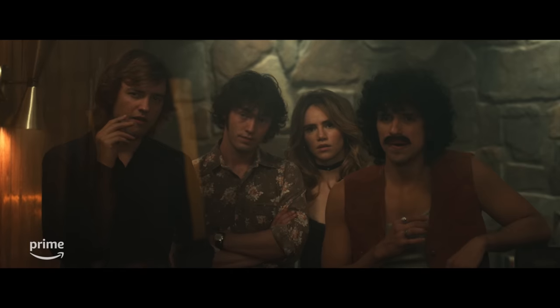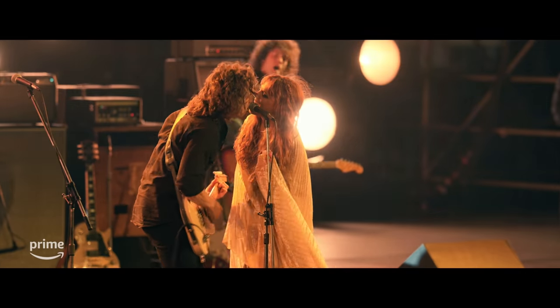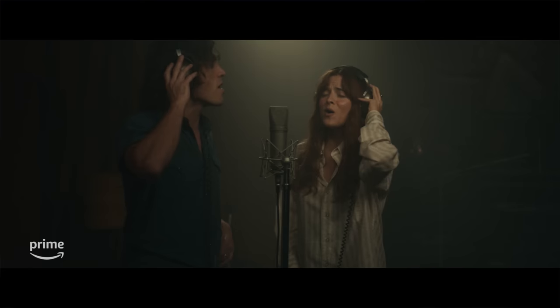Daisy Jones is a ten-episode miniseries based on a book, and it's the story of a band. All of a sudden, at the peak of their fame, when they're doing all these fantastic rock and roll concerts and hundreds of thousands of people are going to the concerts — poof — they disappear. And we don't know anything, we don't know what happened to them. Basically, it's a human story about characters that are lonely, and they try to look for each other.